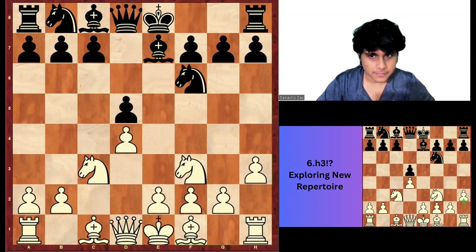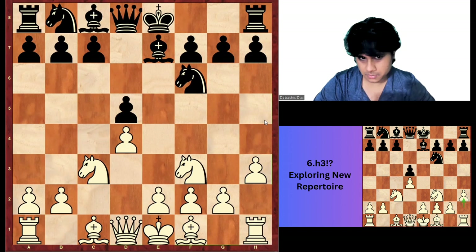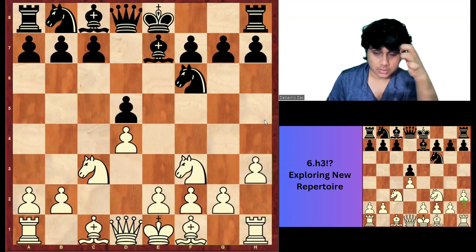When this line was played a few days back in the Prague Festival in the month of March, Bartel faced it two times. First, Gukesh played against Bartel in round number 6. Then in round number 9, Vincent played the same H3 against Bartel. Both times, Bartel didn't react properly, and Gukesh got a good advantage.